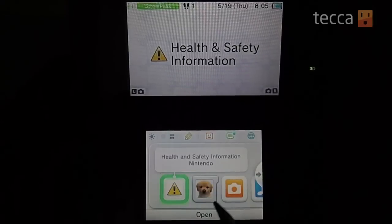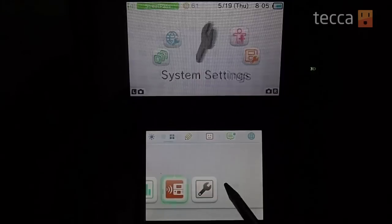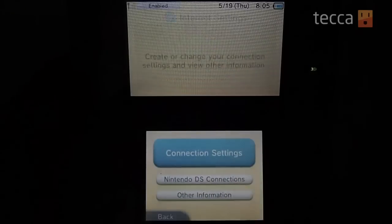So let's go into your home screen. You're going to swipe all the way to the right and you'll see a wrench that says System Settings — you want to click on that. Once that's open, you want to look for the globe with the wrench next to it, and go ahead and choose Internet Settings.